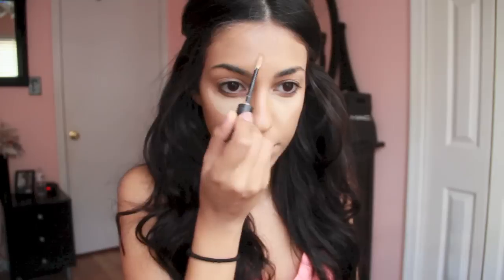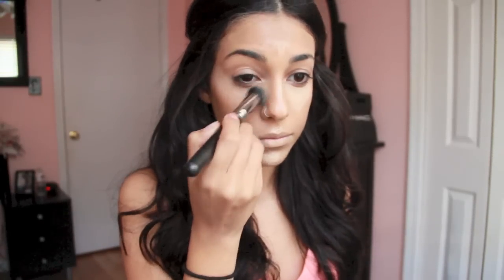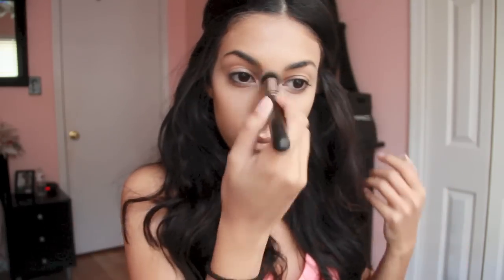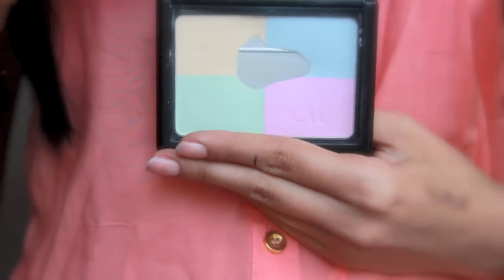Next I'm using the Revlon Colorstay Blemish Cover Concealer in Light, and I'm going to be using this both to conceal and highlight under my eyes and the center of my face, since a lot of the angels have a very luminous, glowy, highlighted appearance to their skin. I'm going to recreate that by using a lighter concealer in the areas I want to highlight, buffing it out with a 130 brush. Then I'm using the ELF Complexion Perfection with a 129 fluffy powder brush just to set those areas.